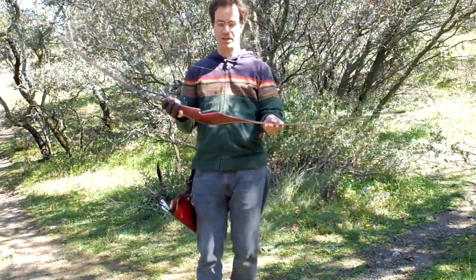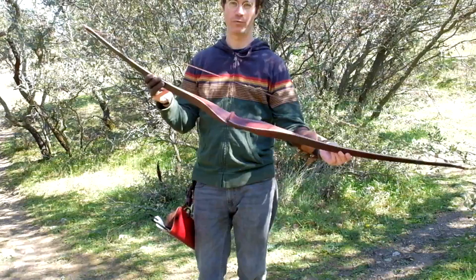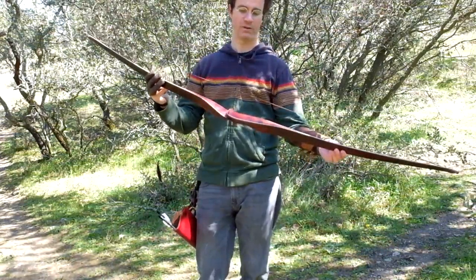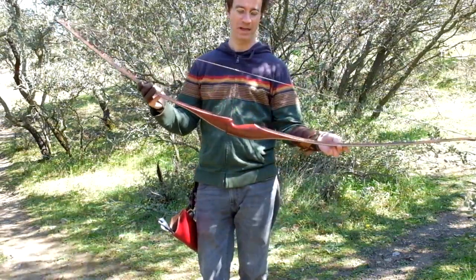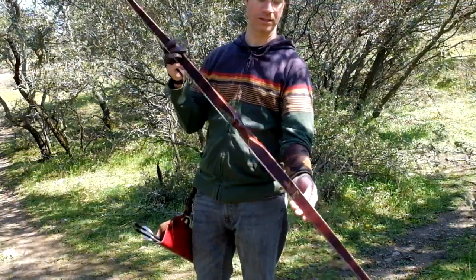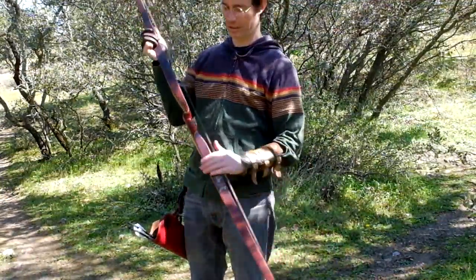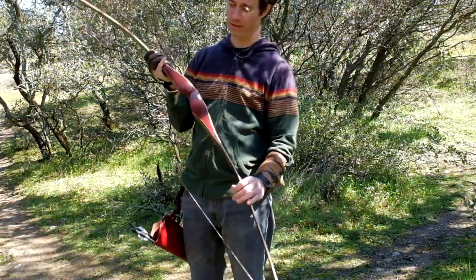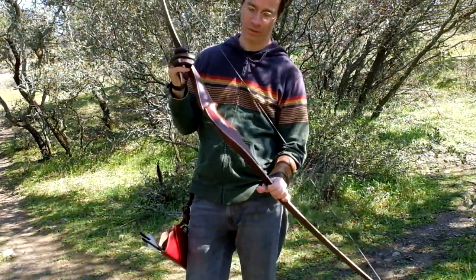It has a nice lamination and a nice finish. The wood really shines when there's sun — which we get a lot here in Spain and particularly in Madrid. You really enjoy the wonderful colors and shades of the bubinga and cocobolo. Really nice pieces of wood that the Falco people will choose for you.